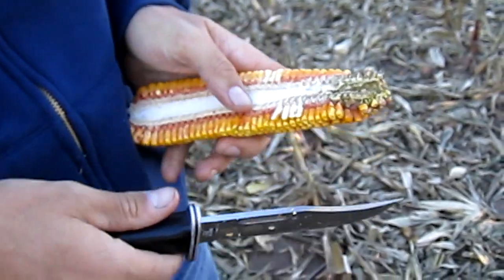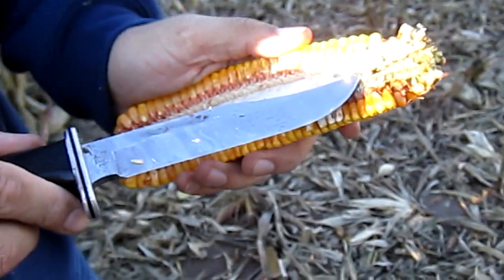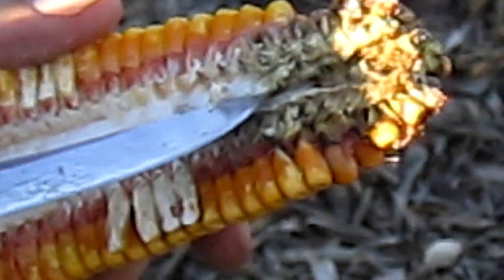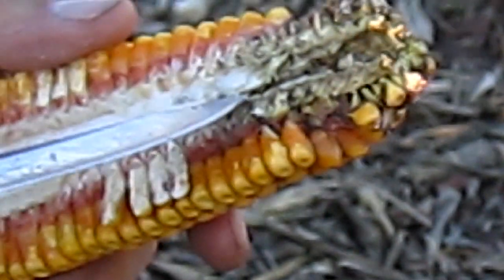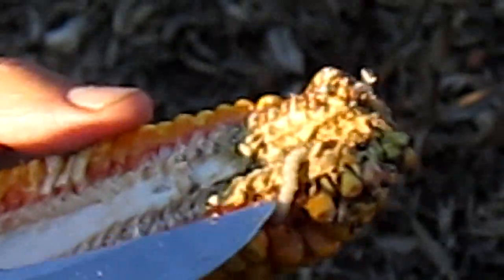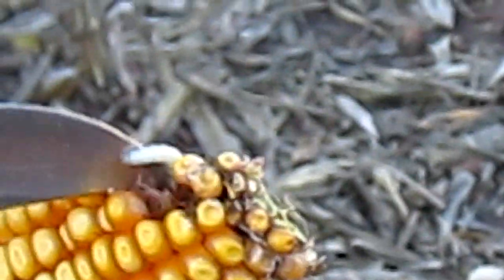Oh, there he is — right there in the tip of the ear. He was way down there, about two inches in. There he comes, he's coming up. You can see how much damage he's done to the ear already.